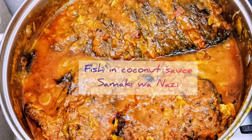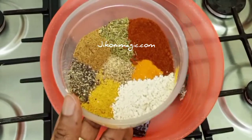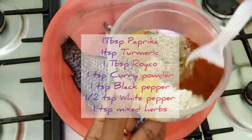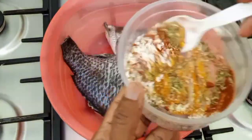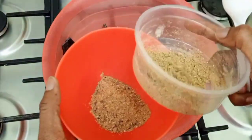Welcome to yet another cooking session with Meji Kone Magic, and we are making some Akiwanazi, or fish in coconut sauce. This is our herb and spice mixture — mix it very well and set one half aside.